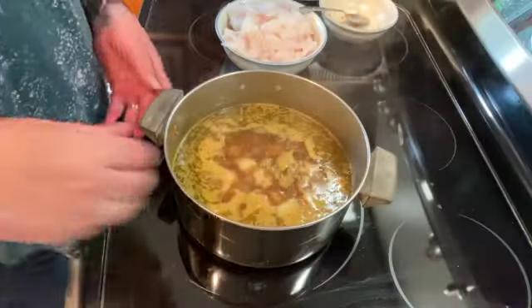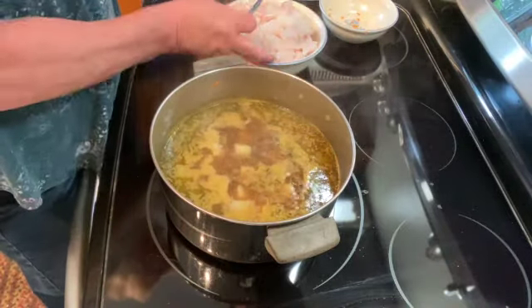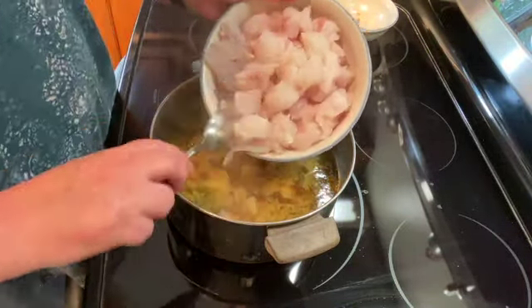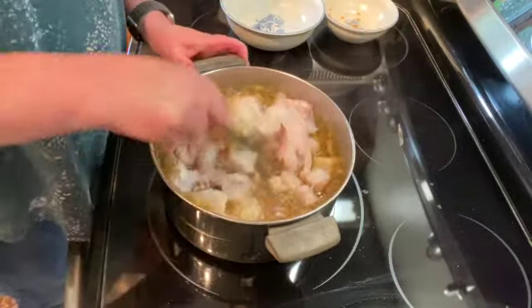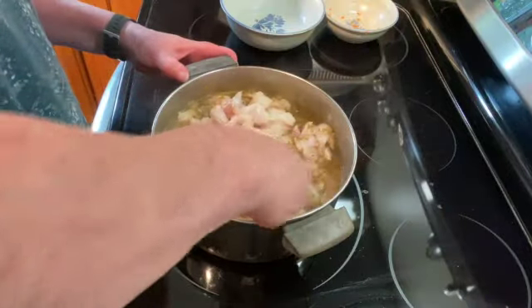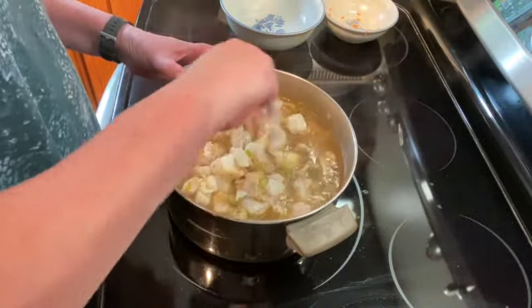Once your potatoes are just about tender, I'm going to add two pounds of cut-up haddock and just let that simmer for about 10 minutes until the haddock is just flaky.